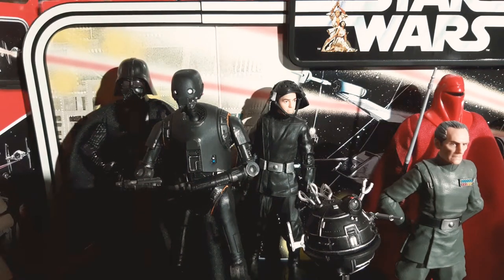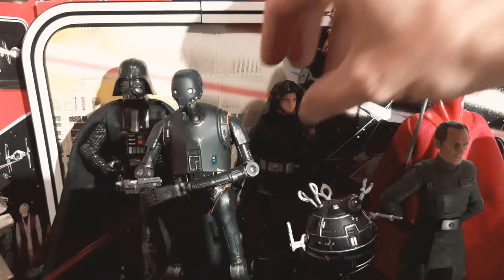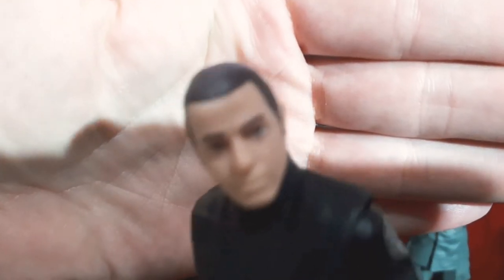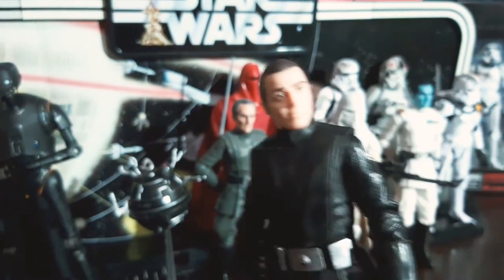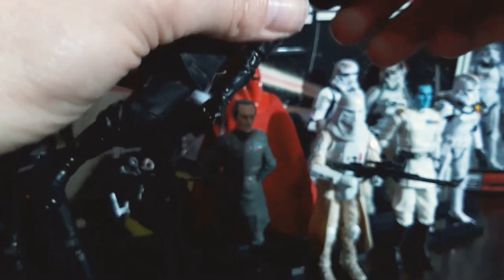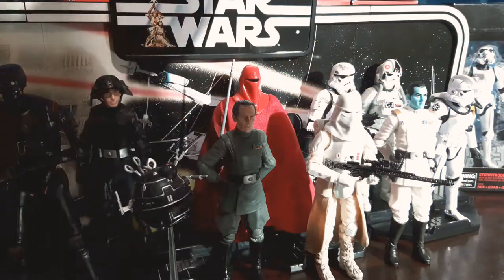Then we've got the — I'm going to get it right or else I'll be told off in the chat — Death Star Trooper. He's one of my favorites and he was a hard one to get hold of. I'm going to bring him forward because he had a face sculpt — I believe there were two models. That's actually pretty decent when you get a good look. Take the helmet off and it looks like an Imperial officer. I've used him for a lot of photos on my Instagram, DarthRock1, and I've even been asked where I got the officer from.